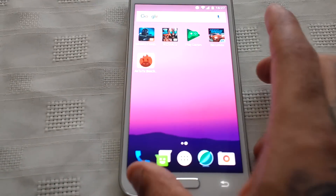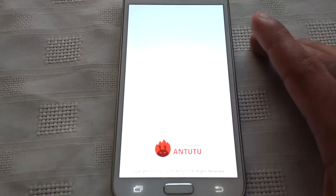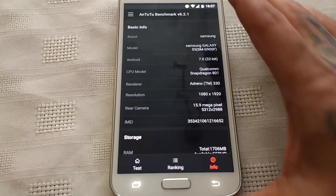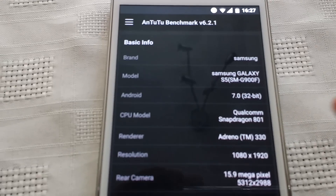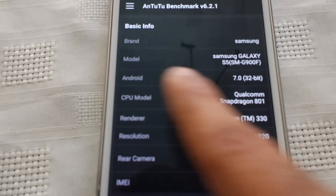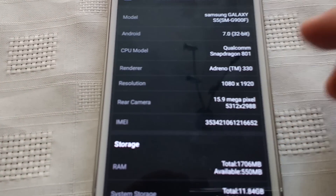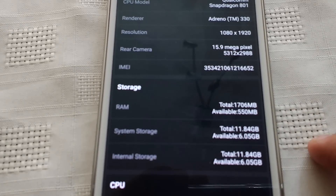Let's close down all running applications — no recent items there. Let's start up Antutu and go through the info. You guys should already know the specs, but just in case: the model number is G900F, Android 7.0, CPU Snapdragon 801, GPU Adreno 330, resolution 1080 by 1920, and 2 gigs of RAM.